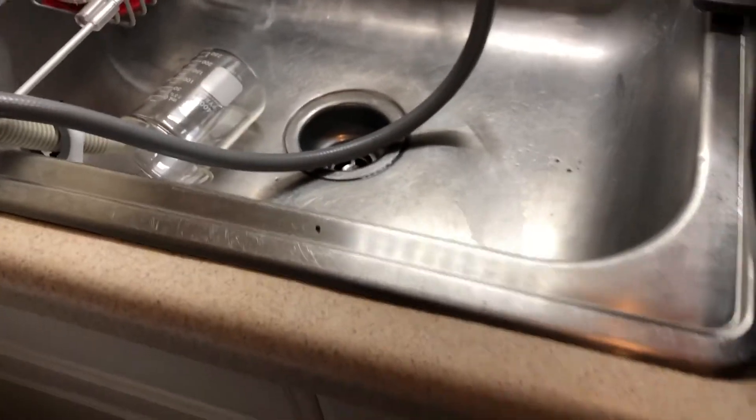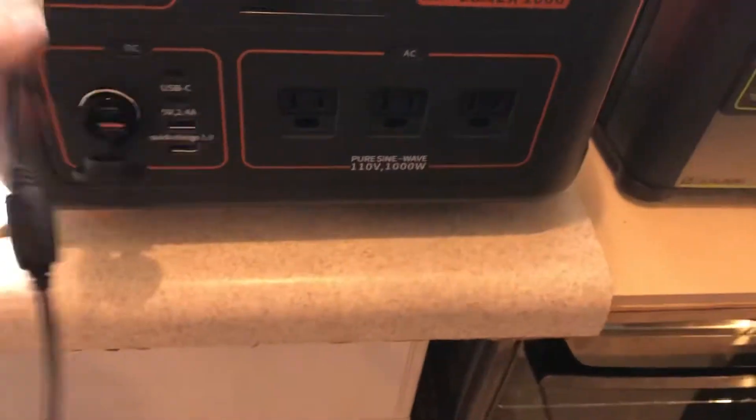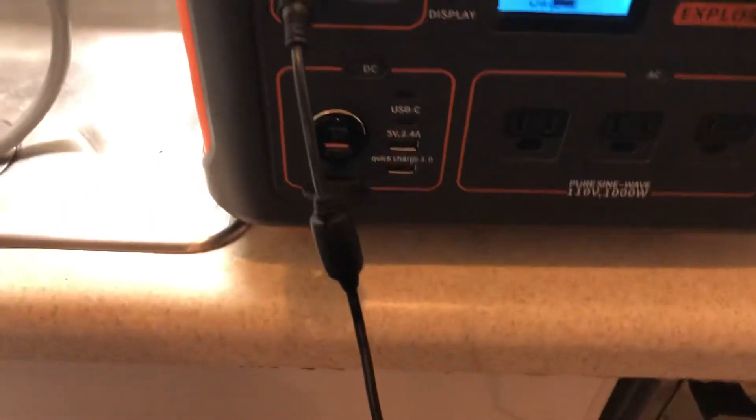What's included in the box: obviously the AC adapter, the Jackery unit, and a user manual. They also come with a splitter so you can hook up two 8mm solar panels, since they sell 100-watt panels.